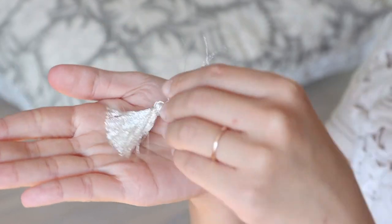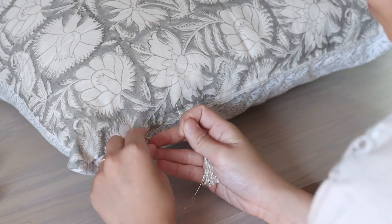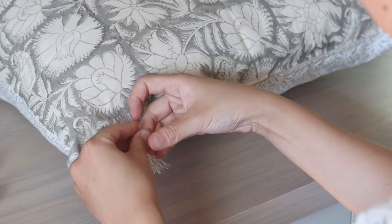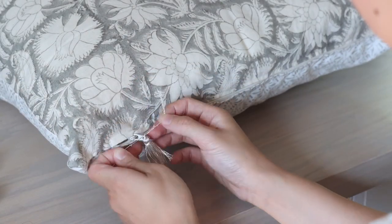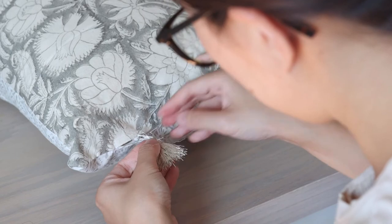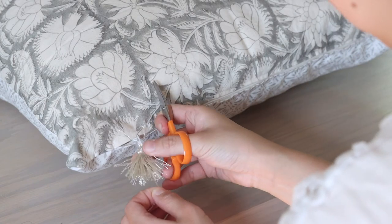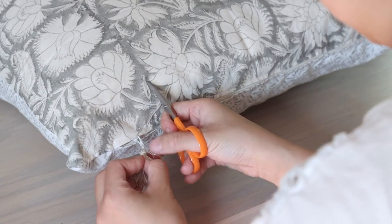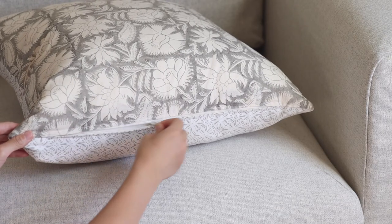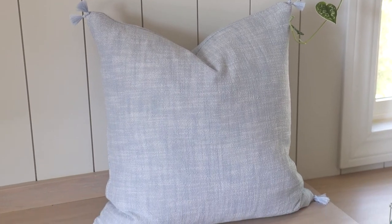To add more interest to the pillow, I made a tassel using silver embroidery floss I had around the house and tied it around the zipper pull. I just love how it instantly adds a new texture to the throw pillow. I'll share how to make a tassel in my next DIY pillow video, where I make the blue pillow with tassels using some different techniques.